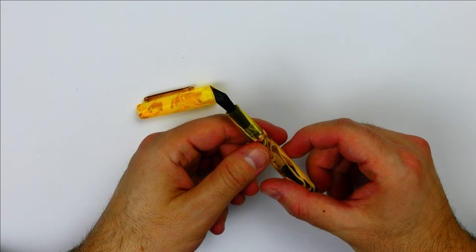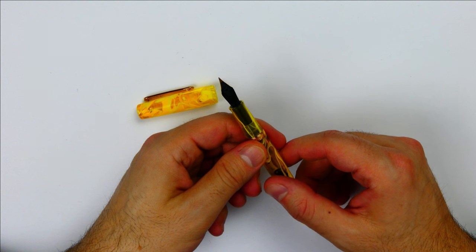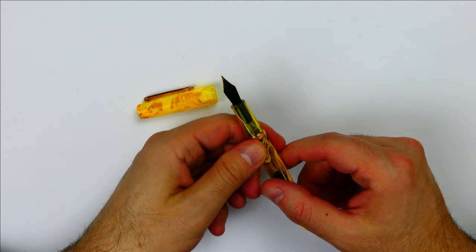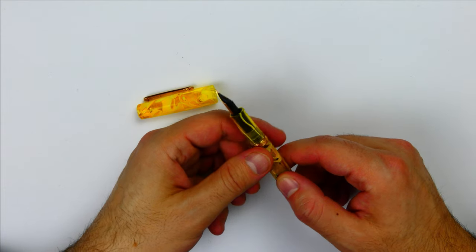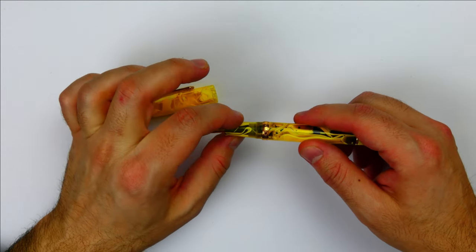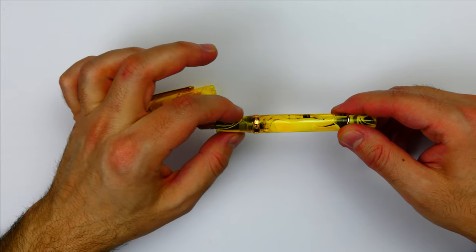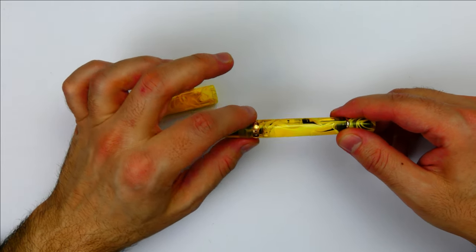And this is the plastic feed. The section, made of the same acrylic as the rest of the pen, shows a slight flaring and then angles up to the cap threads, which are neither sharp nor uncomfortable if you hold your pen that high.